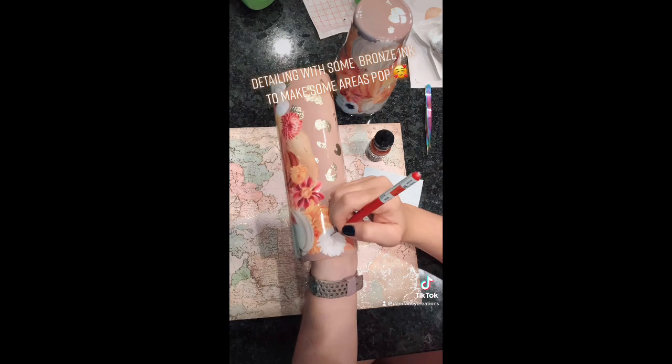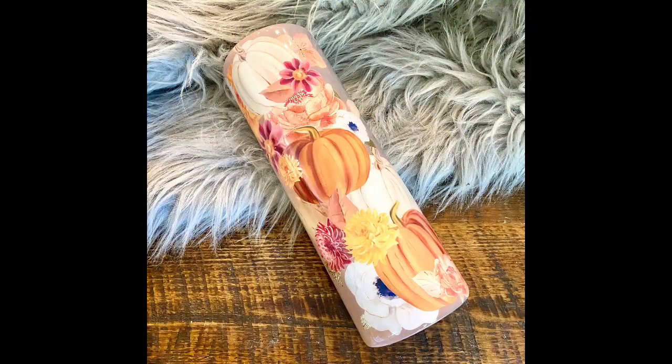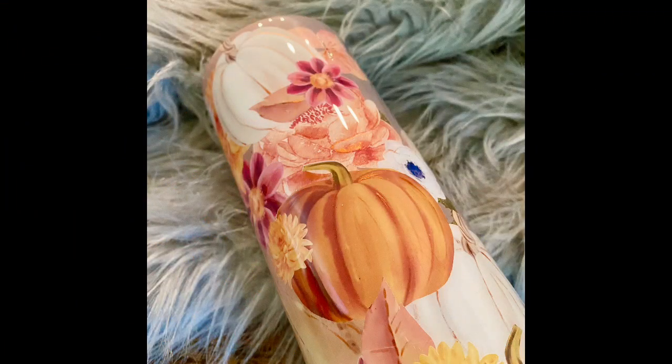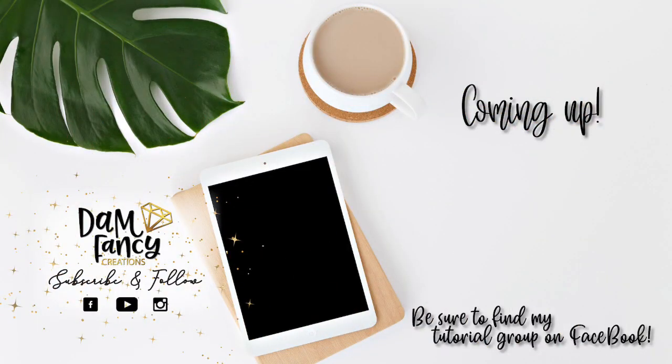I hope you guys really enjoyed it. Here are some finished pictures — you can see the bronze detailing a little bit better here, just accenting some spots on the leaves and pumpkins. I'm super happy with how this tumbler turned out and I cannot wait to see what you guys come up with. If you enjoyed this tutorial or learned something new, please be sure to like, subscribe, and share. As always, if you're looking for more tips, tricks, or tutorials, be sure to check out my tutorial group on Facebook or my Patreon group — both are linked in the description. Thanks for watching!